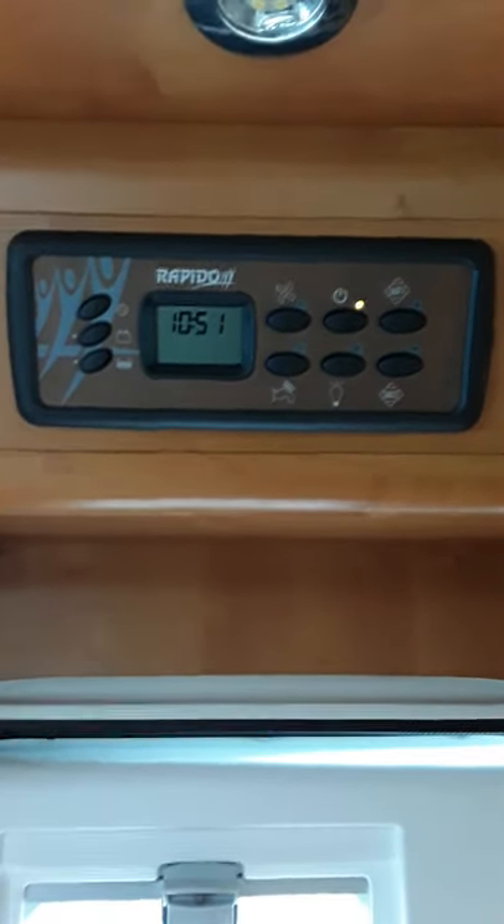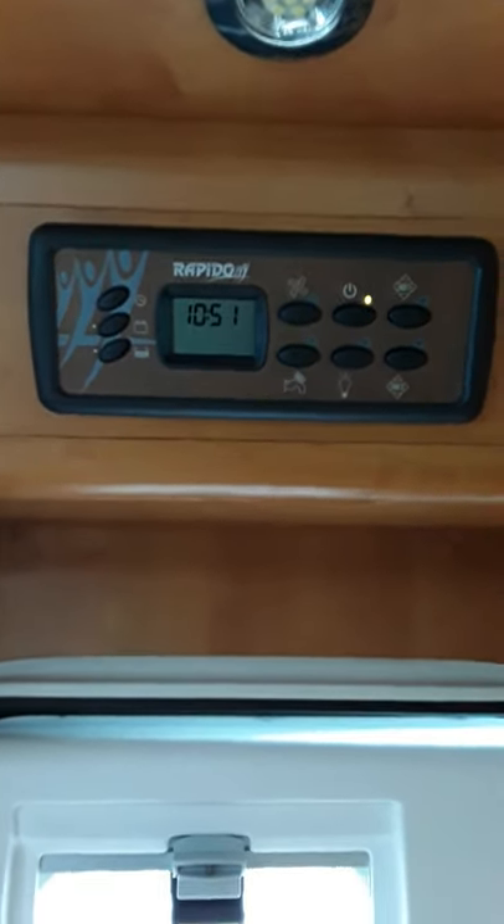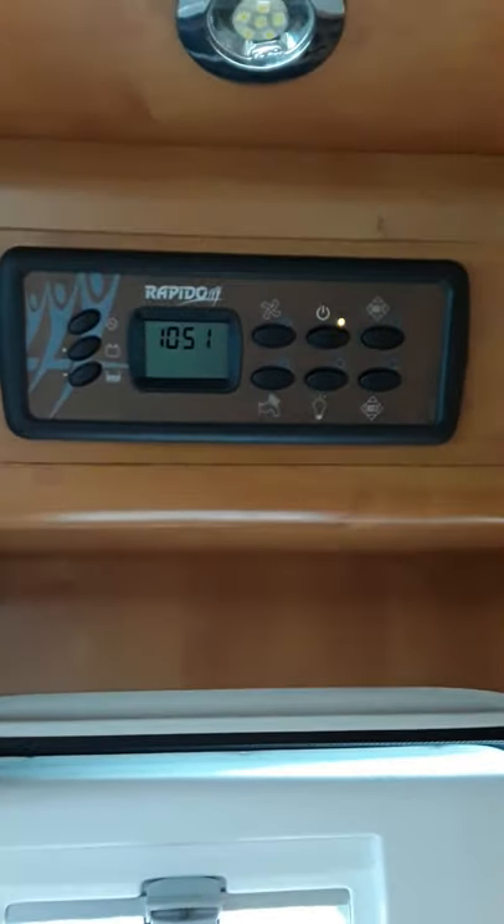Hi folks, I'm just going to do a wee demonstration video here on the operation of your new van. So what we're looking at first is your control panel.